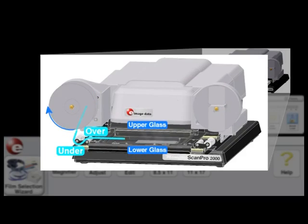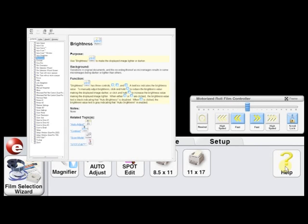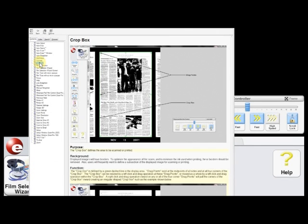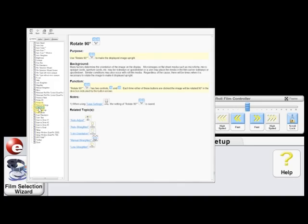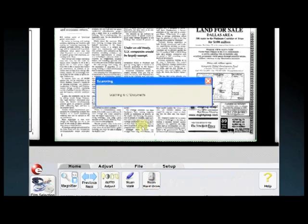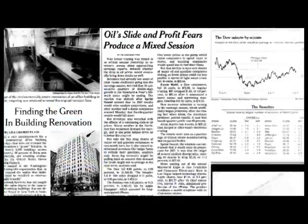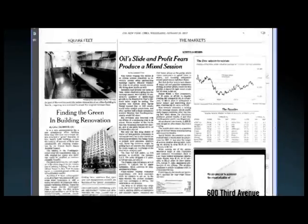ScanPro 2000 software provides user-friendly features, such as an animated pop-up video to walk the user through the easy-to-follow steps on loading microfilm, as well as an on-screen help menu that is available throughout for all button controls with just a single click. The ScanPro 2000 completes a high-resolution scan of your microform in one second, and image filters are automatically applied to give you an exceptionally clear and sharp image.